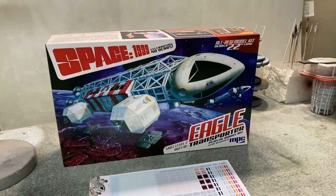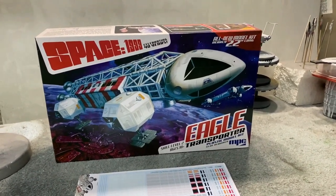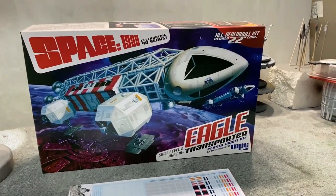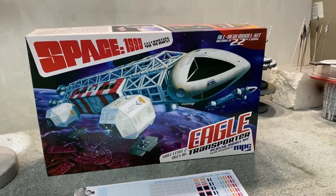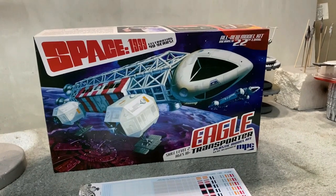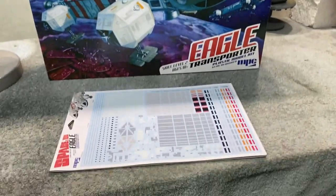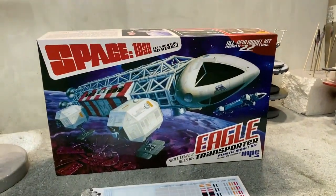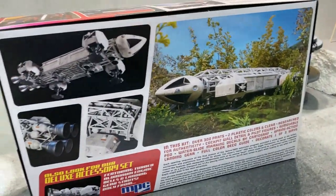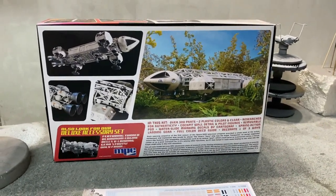Let's kick off the next 10 years with a really nice build here. This is the MPC 22-inch Eagle Kit. A lot of you guys have been waiting for this one, and I'm finally getting a chance to build it. I've put this one back for a while because it's just a really awesome kit, and it's probably going to turn into one of my favorite models when it's done. I got a chance to see a couple of these at model shows, and I was really impressed with how the model looked when it was finished.